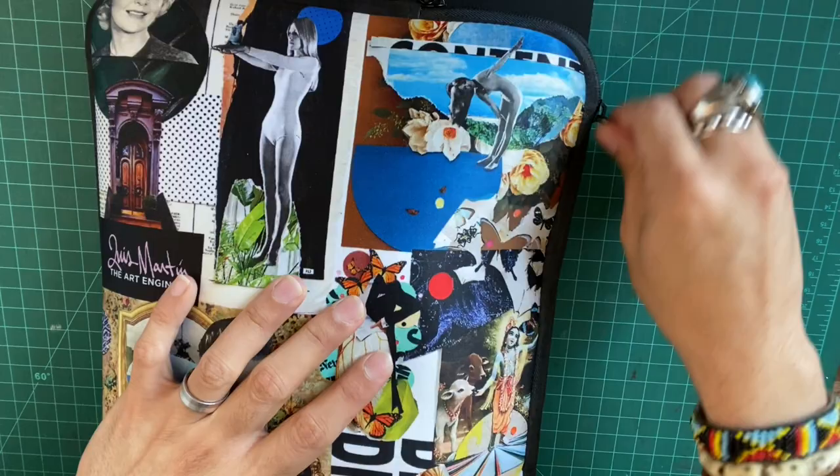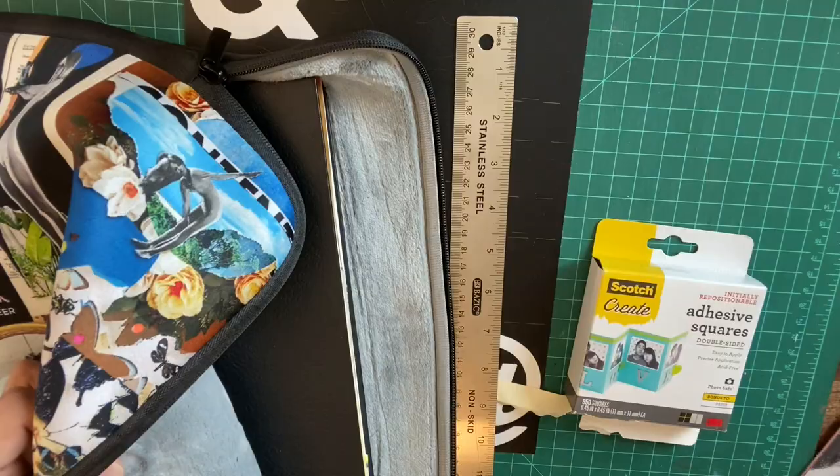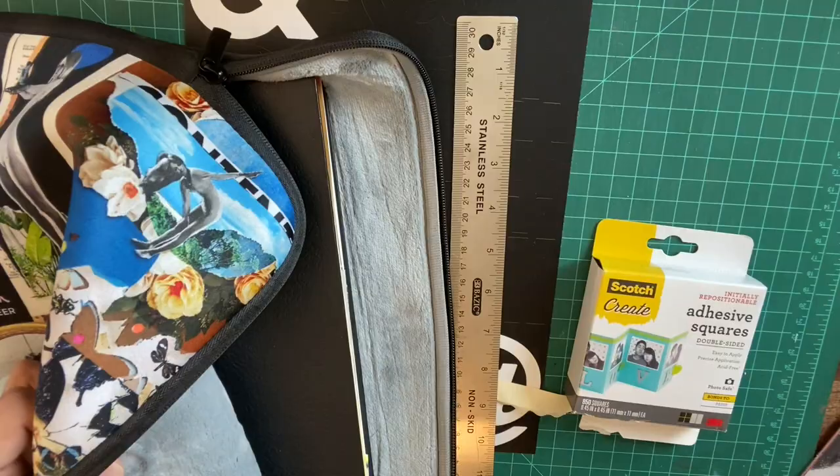So like any good bag, it holds everything I need. I have my adhesive strips, I have my ruler. Of course, my collage kit for March — if you haven't ordered it, please remember to do that. I have my collage journal and all of the other awesome things that make my journey so exciting.